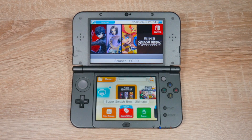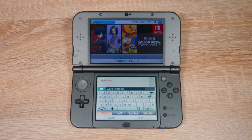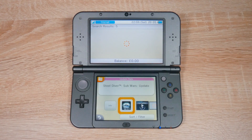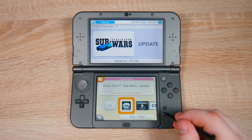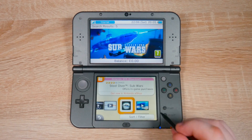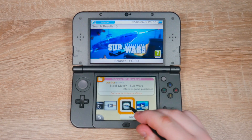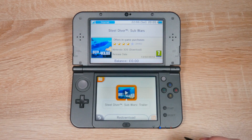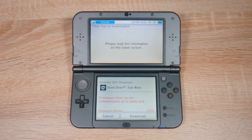Once the eShop is loaded up, tap the search bar and type in Steel Diver Sub Wars. Tap OK and it should take you to this game here. But this isn't the right one actually, because it has the update in the title. We're going to scroll and look for the correct game. This one's the one we want. I have downloaded this game before, but don't worry, this game is free — it's actually just a demo.